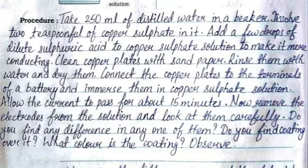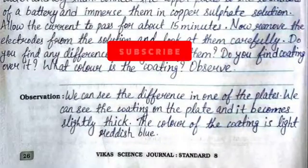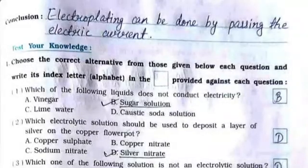What color is the coating? Observe. The observation is: we can see the difference in one of the plates — we can see the coating on the plate and it becomes slightly thick. The color of the coating is light reddish blue. The conclusion is: electroplating can be done by passing electric current.